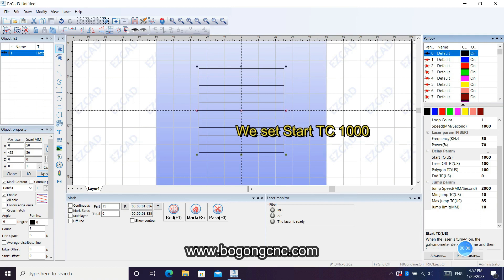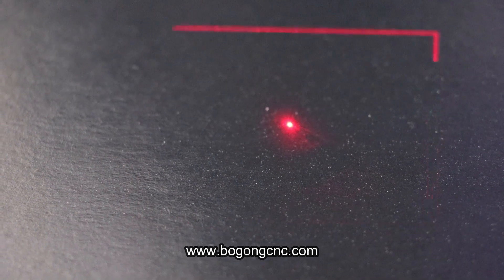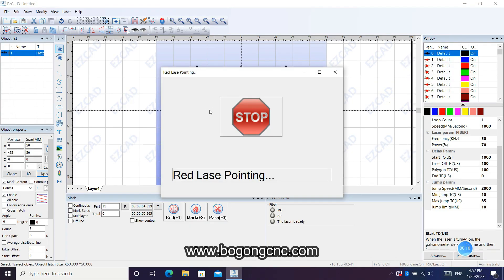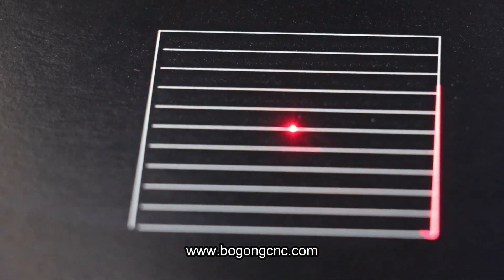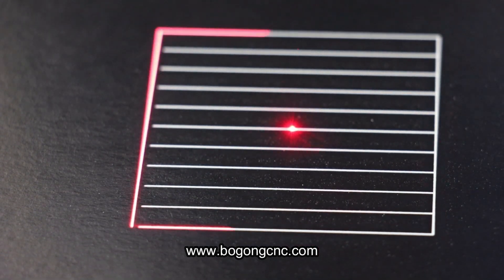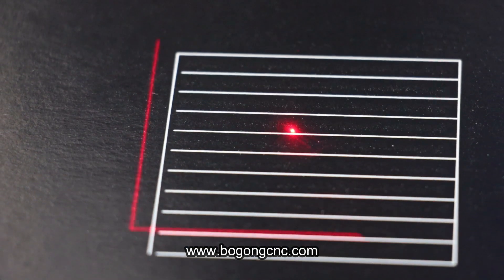Now we set the start TC to 1000. That means the laser will delay 1000 time units relative to the laser height. So you can see from the beginning there is no laser output after marking starts.